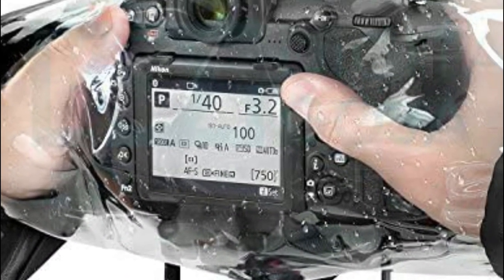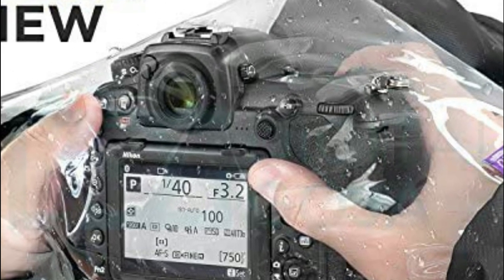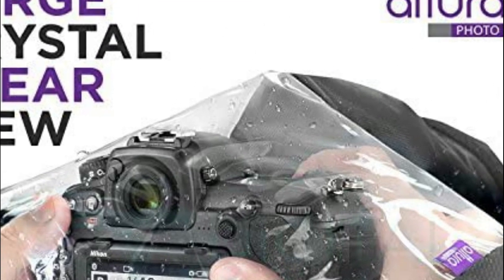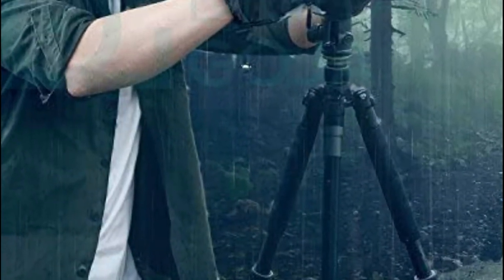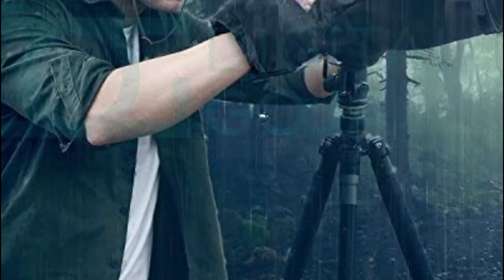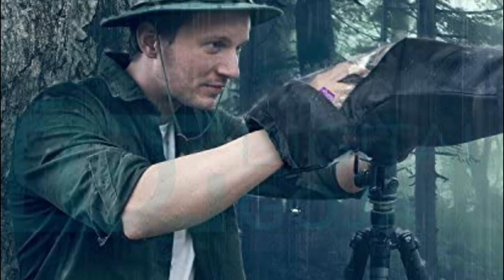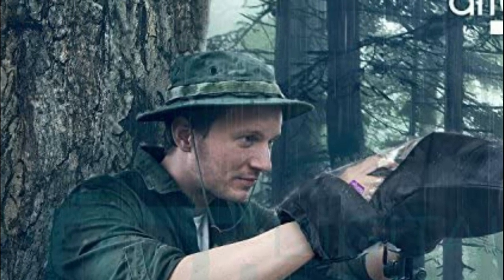Made of durable, waterproof nylon, it has a clear back window. New integrated exterior hook and loop straps and interior anti-slip rubber offer an ideal fit for lenses or lens covers. Hand sleeves that can be adjusted provide the user with easy access to camera or lens-related controls. The long-length double zipper offers all-encompassing coverage for hand-holding as well as tripod mounting of your camera or lens.